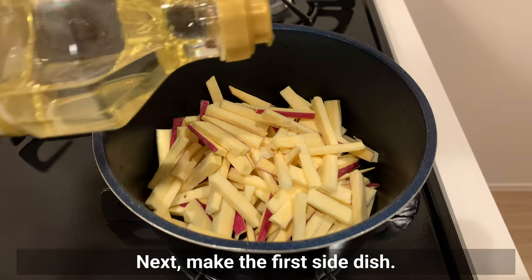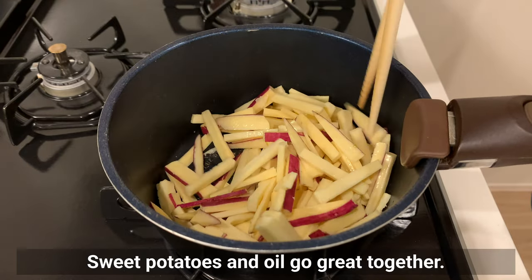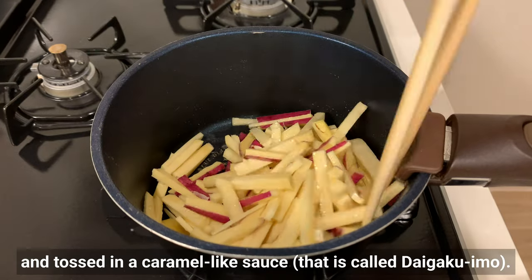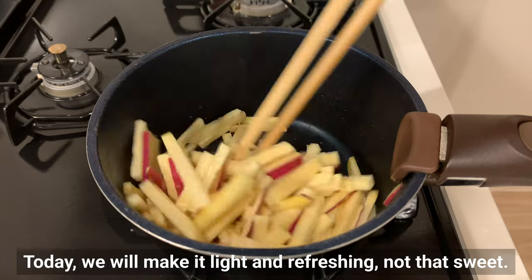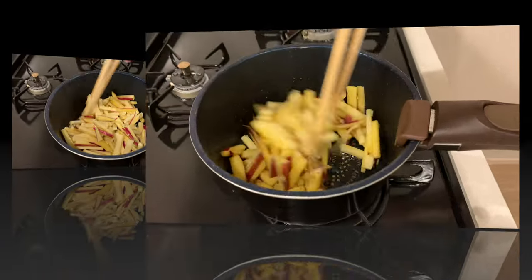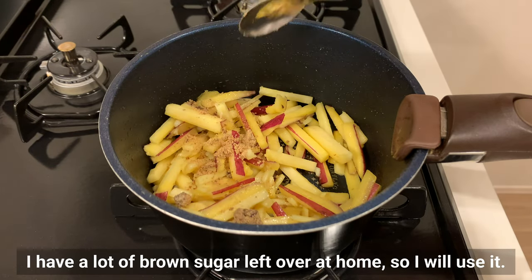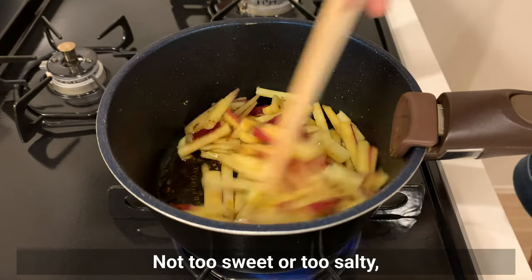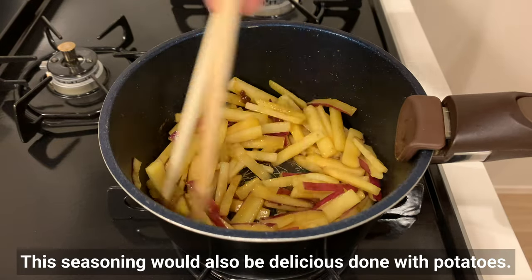Next, make the first side dish. Fry shredded sweet potatoes in oil — use any kind you like. Sweet potatoes and oil go great together. I love sweet potatoes fried and tossed in a caramel-like sauce called Daigaku Imo, but today we'll make it light and refreshing, not too sweet. When the sweet potatoes are almost cooked, season with sugar — I'll use brown sugar — then mirin and soy sauce. Not too sweet or too salty; this dish lets you enjoy the original sweetness of sweet potatoes.